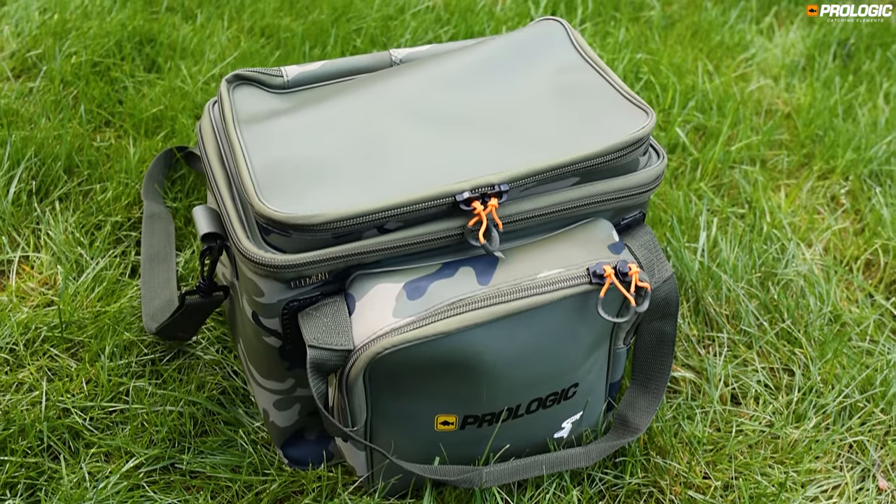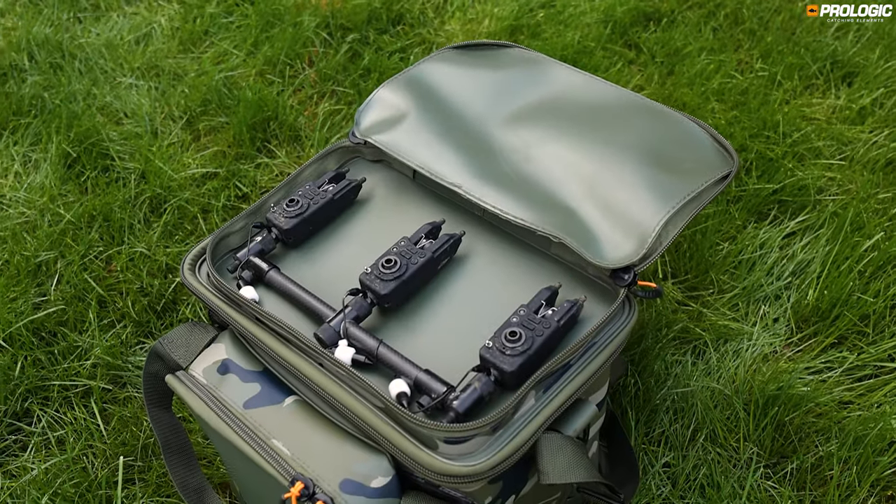The carryall features a zippered pocket on the front and the lid, ideal for items such as bite alarms and buzz bars.